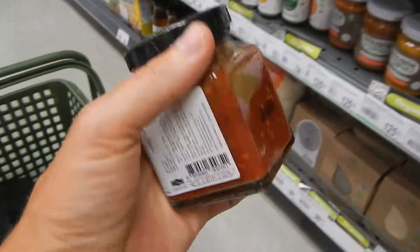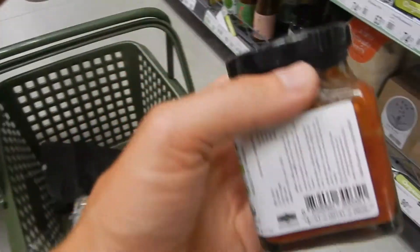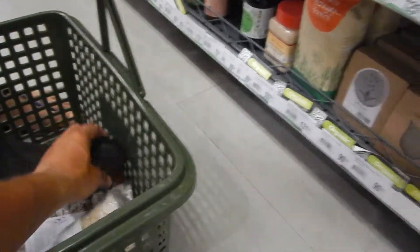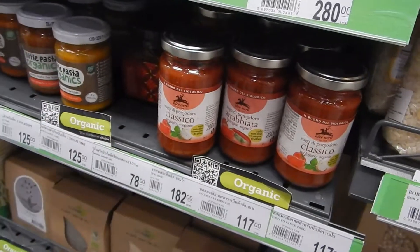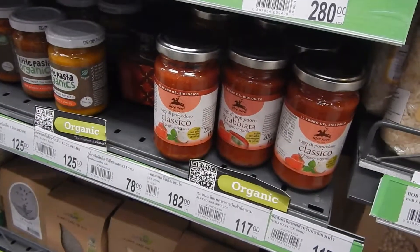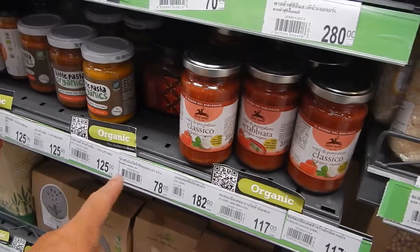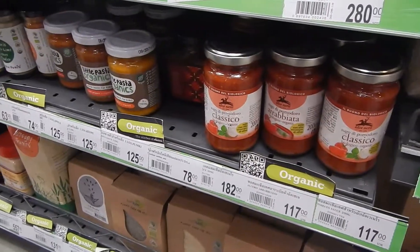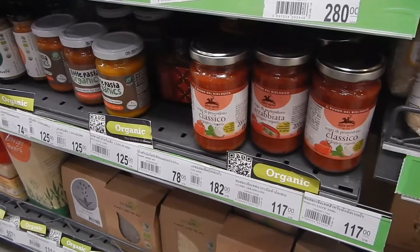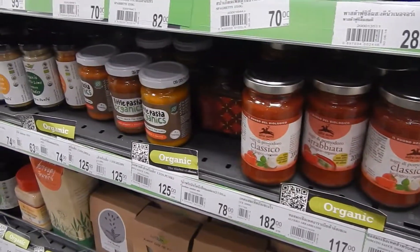They have a lot of stuff that is good here. This is what we've been looking for. They have this one — you can get this in Irma in Denmark. Tomato puree in a big bottle. Sambal Olek — only 78? It's about the same price. It's cheap, 15 pounds.